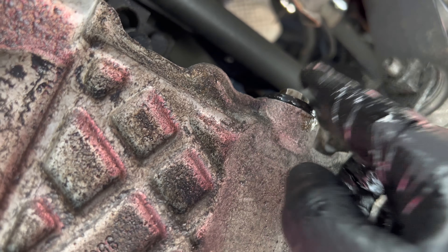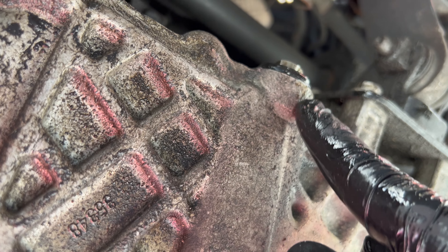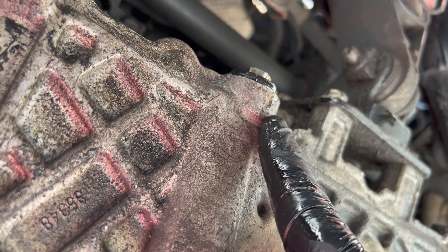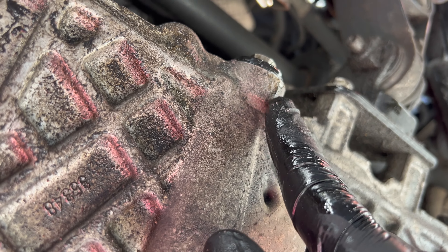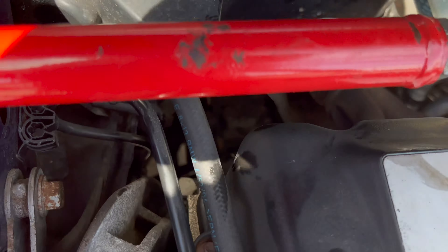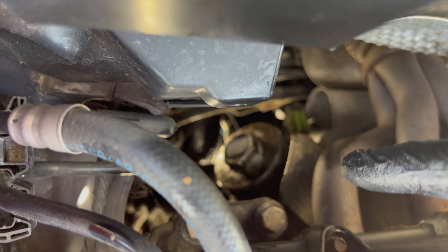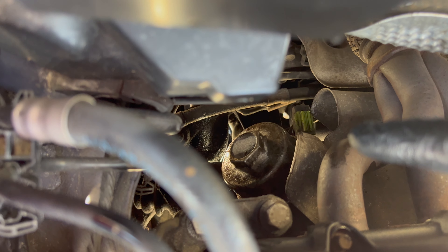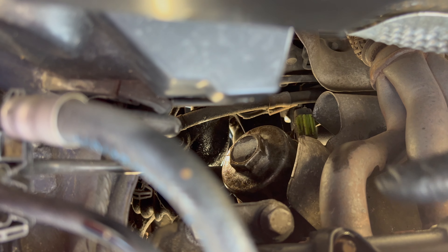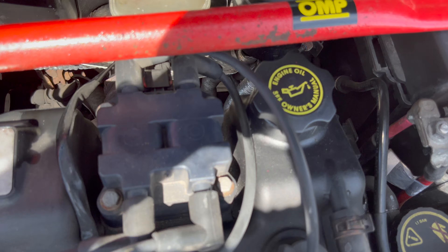Now the oil has stopped draining. You don't want to crank down too hard on the drain plug — there is a torque setting but I've gone with nipped up but not too tight, because you don't want to strip it as it's a pain to fix. Everything's tightened up again. I'll check for leaks once I run it up to temperature.